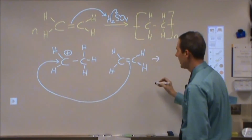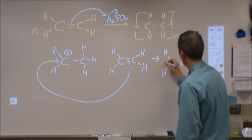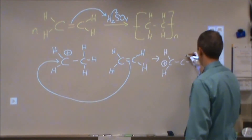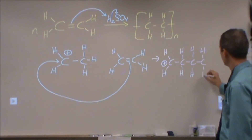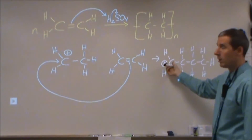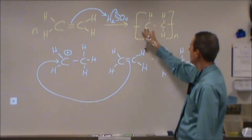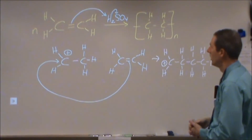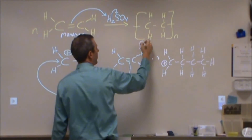This double bond would then form a bond with the carbocation, resulting in a dimer from our monomer. What we end up with is four carbons in a row, and on the tail end we have our carbocation intermediate. A third ethene then comes along and forms another bond at that end, forming a trimer. Continuing on down the chain again and again, when we represent that long chain, we write out the base structure and say that it's N units long — that's how we represent the monomer and the polymer.